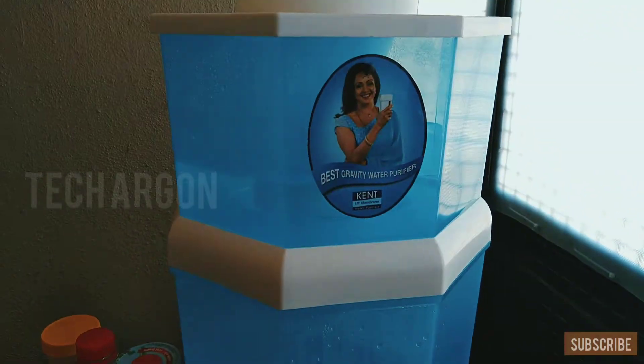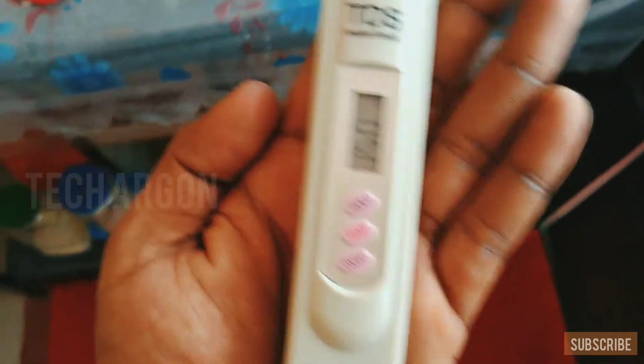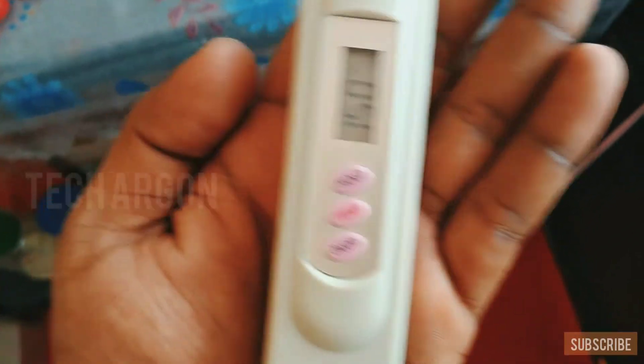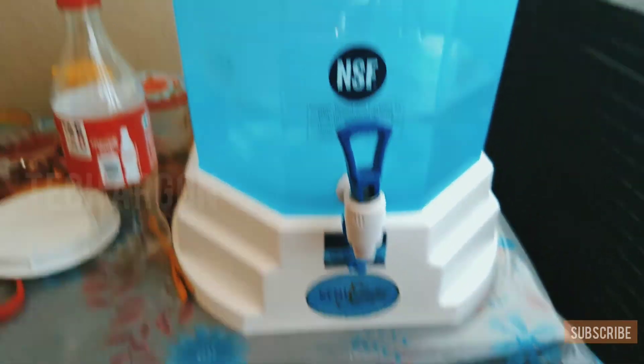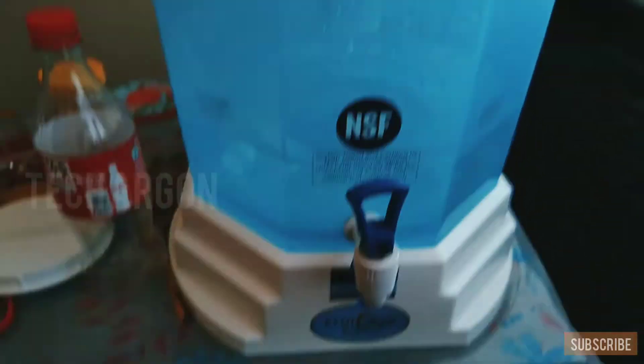Since my TDS is less than 200, I can use this one — it's gravity based, which is suitable for my water.